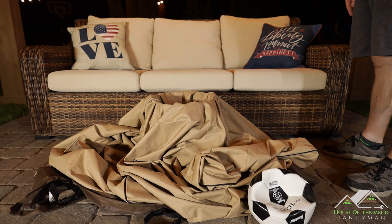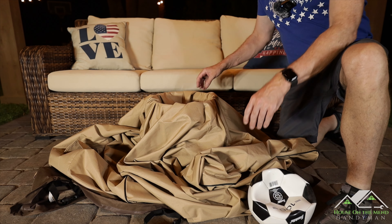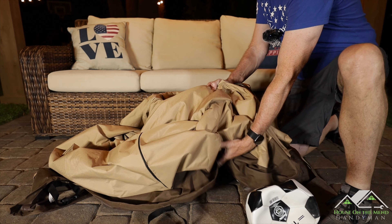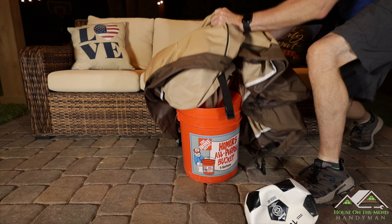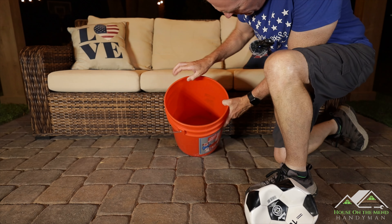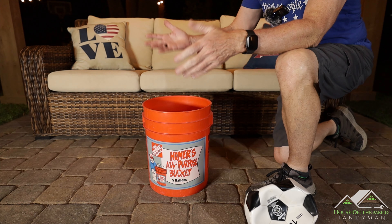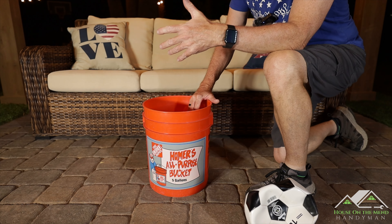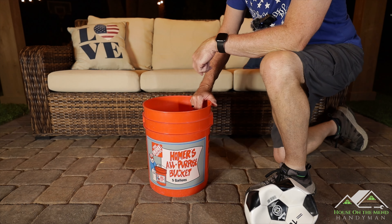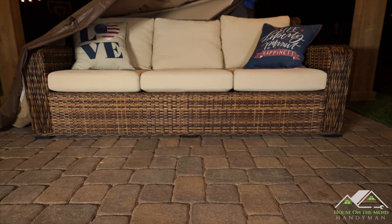Soccer game's over — they crushed it. It's been several hours, so let's take a look at our bucket and see if any water made it through. Nope, it is still bone dry. That is impressive — like four hours of water sitting right on the seams with nothing getting through. That answers the question of waterproof.